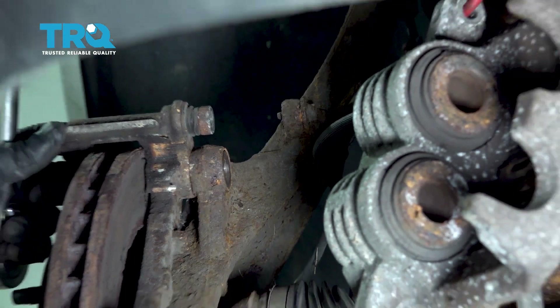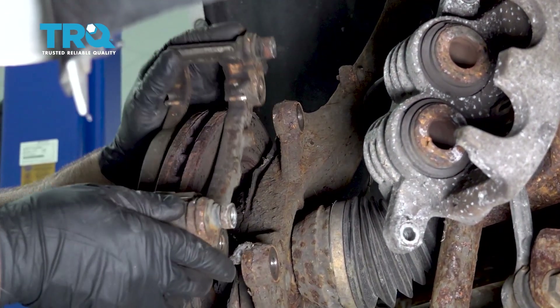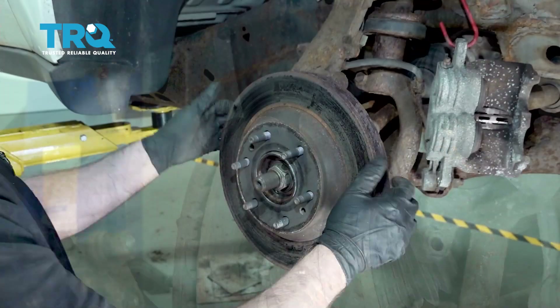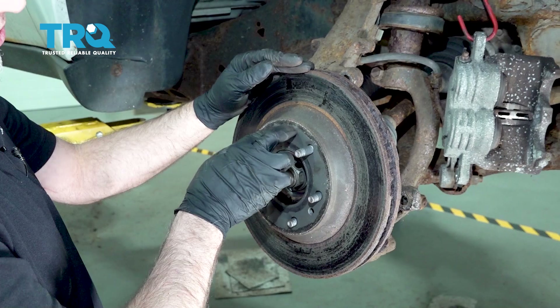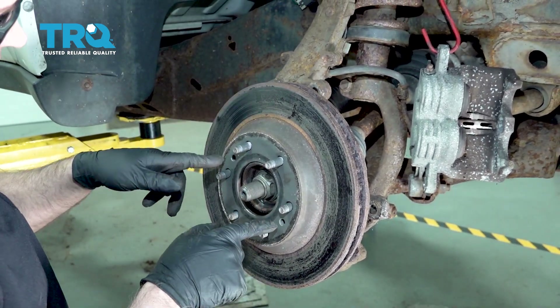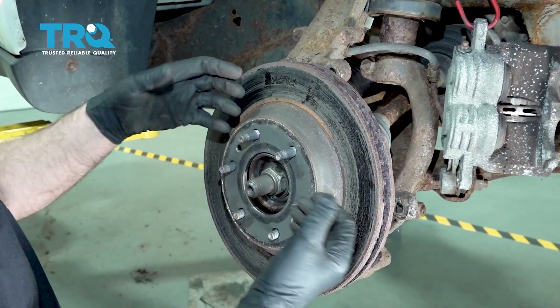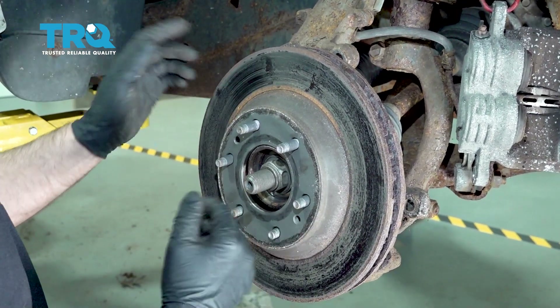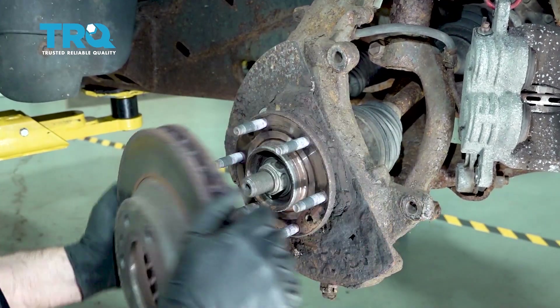Take those bolts out and grab the bracket and just slide it off the rotor. Now we can pull the rotor off. If it's stuck on there, you can use a hammer and hit in these locations — just be careful of the studs. You can also thread in two bolts, and as you tighten those up that's gonna push the rotor out. Just be careful when you do that — you don't wanna put too much pressure on it. Slide that off.